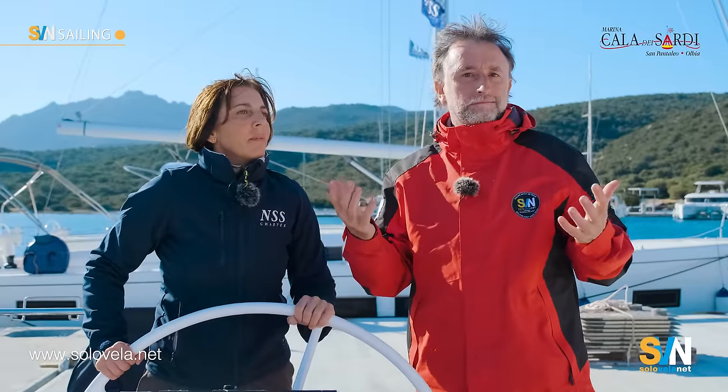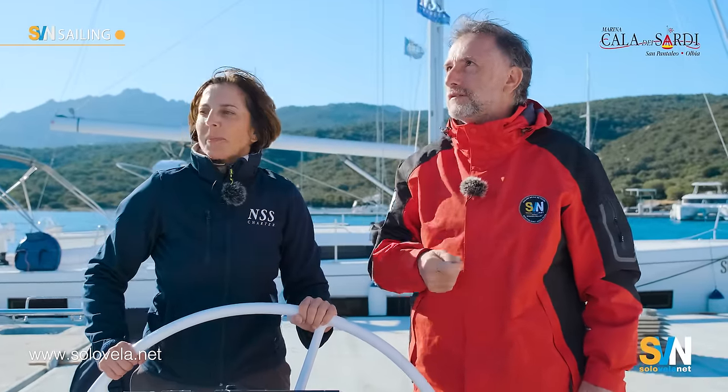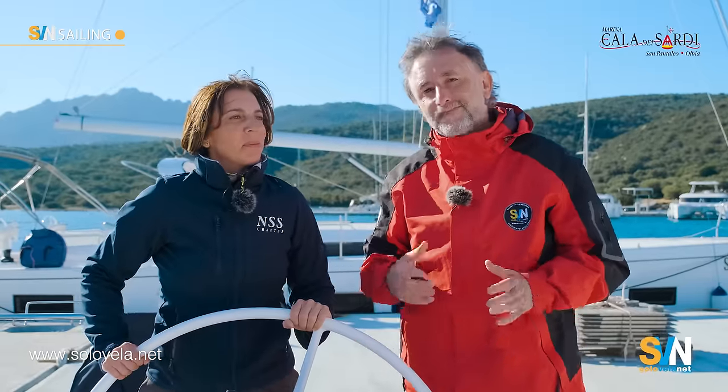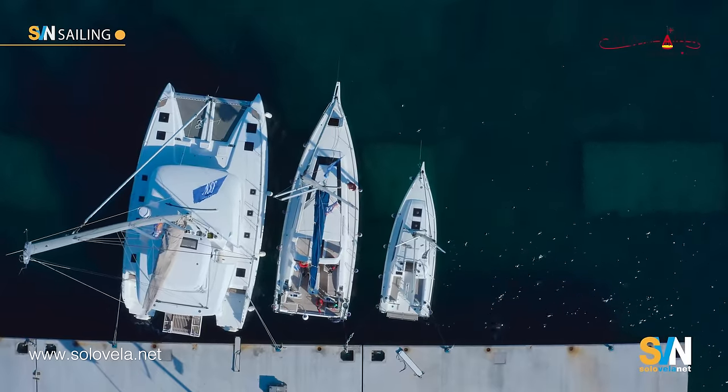Now let's assume it's morning and we are ready to leave the berth. We have a significant wind — about eight knots — coming from the starboard side, but we want to leave. We have already released the leeward line.